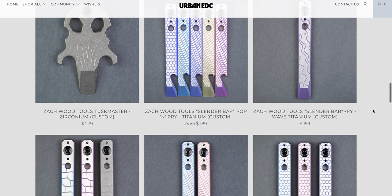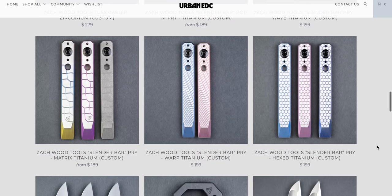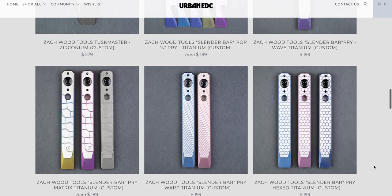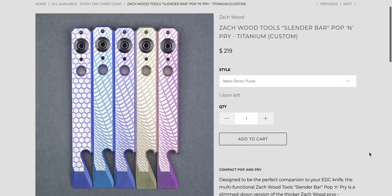These Zach Wood pry bars — I have not seen a Zach Wood pry bar in forever. So once upon a time, the Zach Wood pry bars were the most sought after. Does anybody remember this? This was like during the peak height of the pry bar craze. For some reason, there were a few different manufacturers, but the Zach Wood pry bars along with a couple of other makers were like, you gotta have that. They've got a bunch of different variations here — pop and pry, slender. These are all about the same price. If I was going to do this, I would want a bottle opener on it. That's just what I would want.